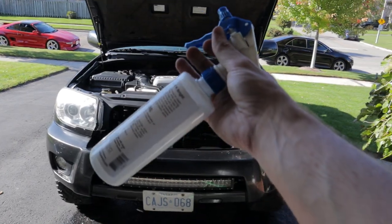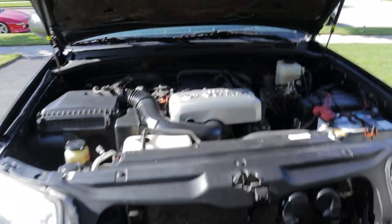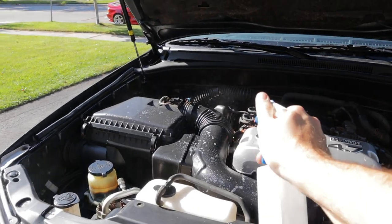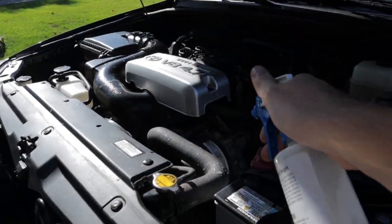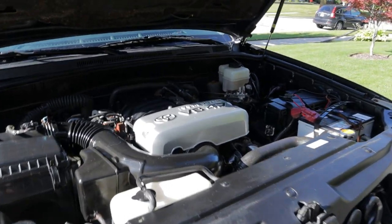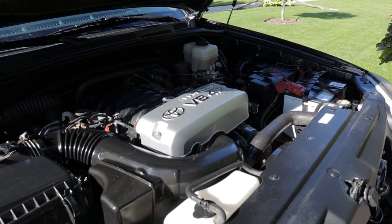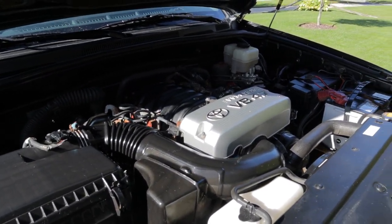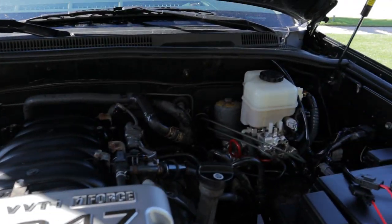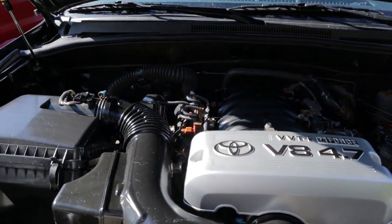I'm just coming in now with a water-based dressing and spraying down all the black plastics in the engine bay. Here's the finished product - it looks a lot better than it did before, that's for sure. Still not perfect; this is a winter-driven SUV with over 200,000 kilometers on it so there are rusty bolt heads and stuff, but overall I'm pretty happy with it. Good enough for me.